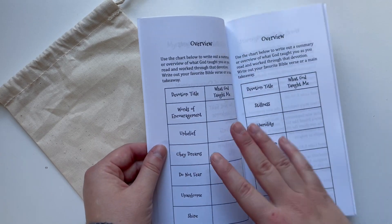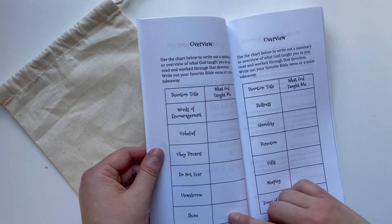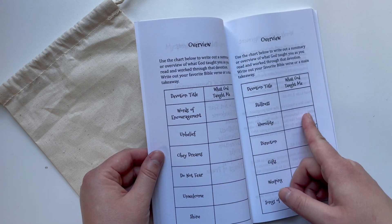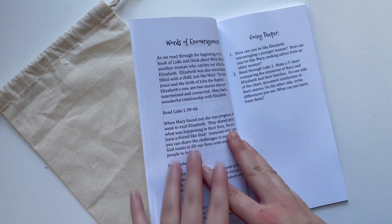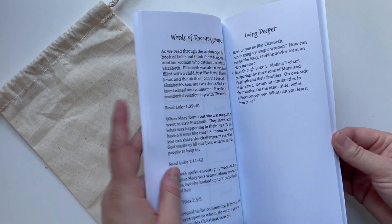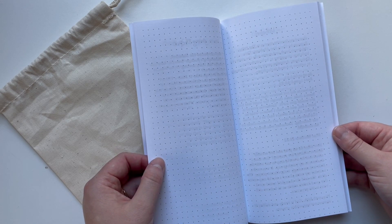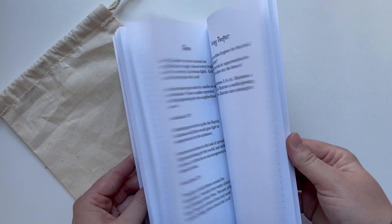At the beginning there is a spot to write a prayer, a table of contents where you can mark off each devotion as you finish, an author's message, and instructions on how to use the book. There's also an overview page with all 12 devotion titles where you can write out the main characteristic of God you see, your favorite verse, or one key word. The devotions are on the left side with two to five going-deeper questions on the right, and between each devotion are dot grid pages for praying, writing out verses, and reflecting.